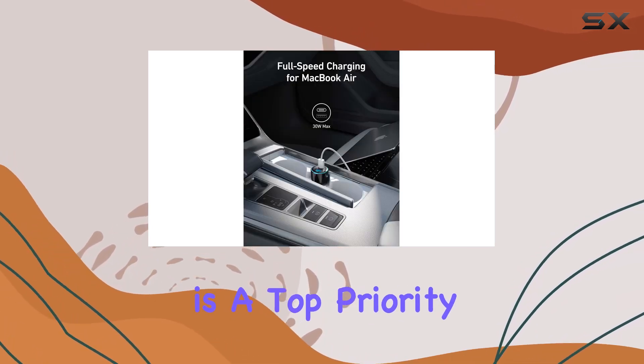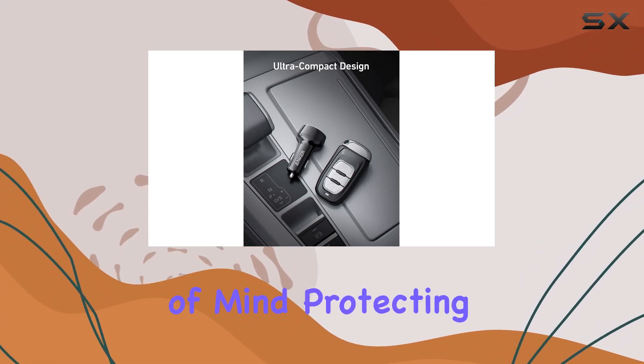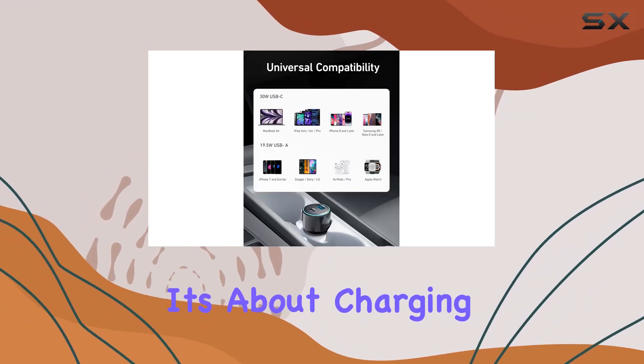Safety is a top priority with Anker. The robust safety system and full UL certification provide peace of mind, protecting your devices from overcharging and overheating. It's not just about speed, it's about charging smartly.